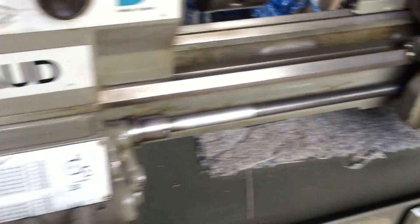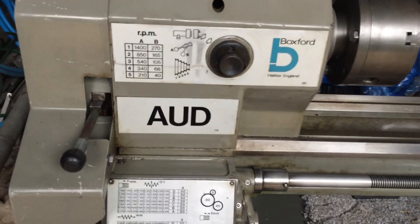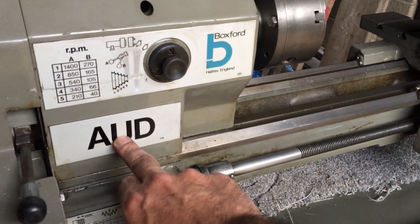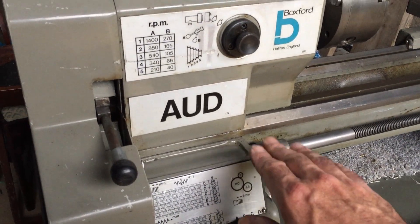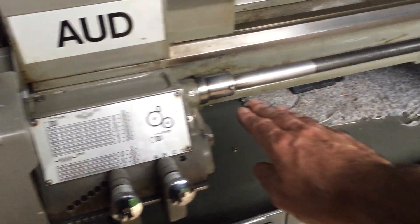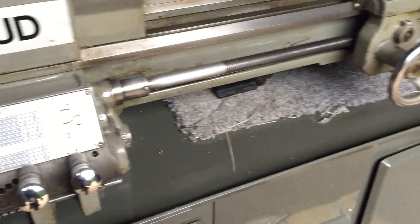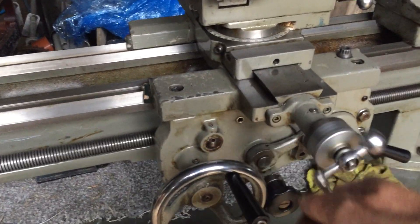This is a Boxford AUD — a really old lathe by modern standards. The AUD model was the top of the range model. It's got powered thread cutting, screw cutting, and not only that, it's got powered cross slide.